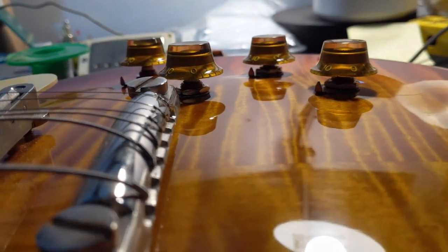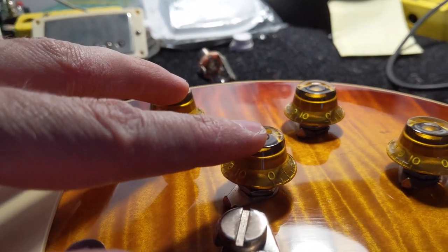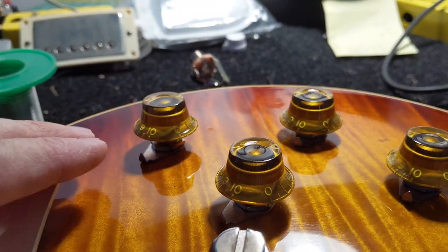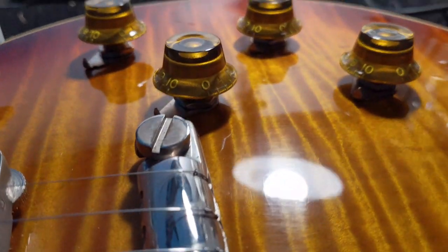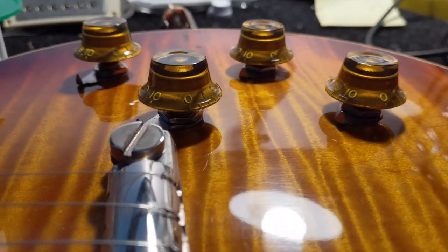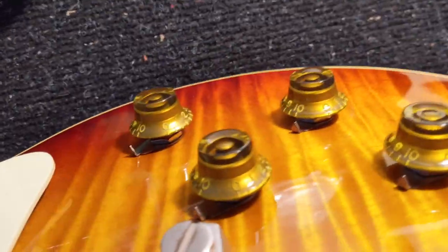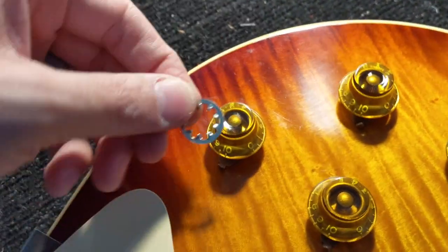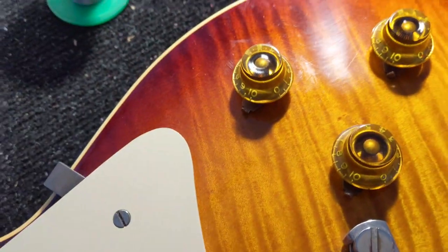Just discovered that the shaft of this pot is slightly higher than the CTS, so the volume controls are sitting up higher. I'll pull these and put a washer on the inside to lower it down — it looks wonky enough to bother me. That fixed it. If you need to fix the height using these vintage-inspired pots, just use a 3/8-inch internal tooth lock washer and that'll set the height where it needs to be.